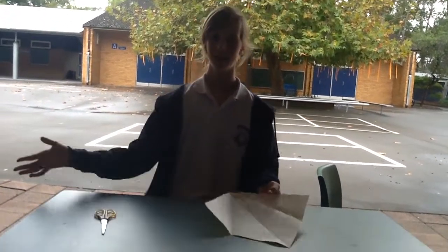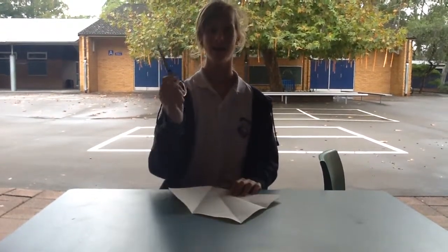My name is Laura and I'm going to be making a whale. You need a coloured piece of paper — you don't have to have a coloured piece of paper — and a set of scissors.